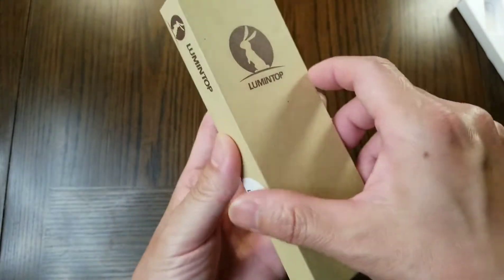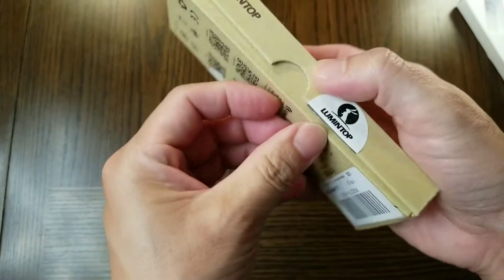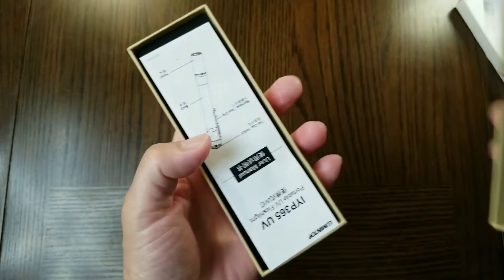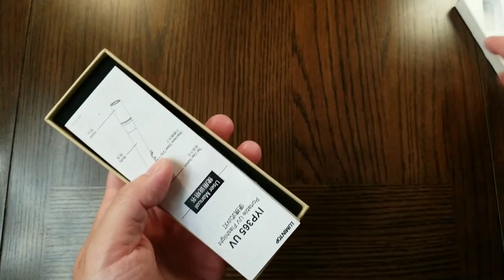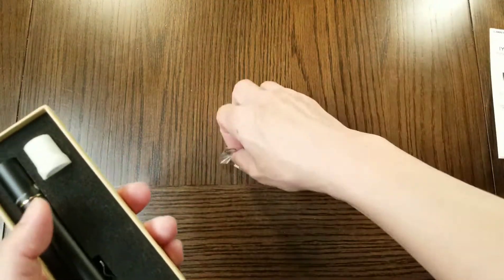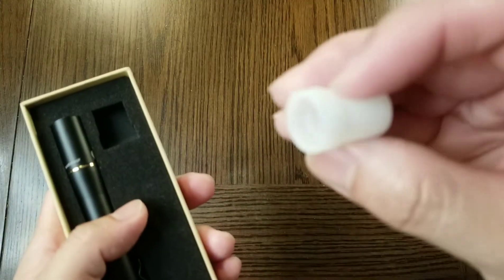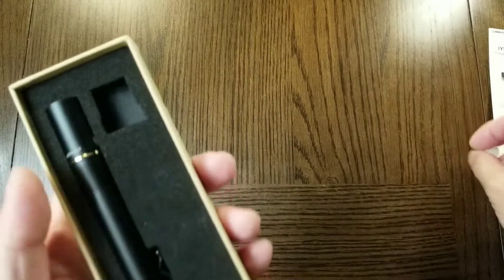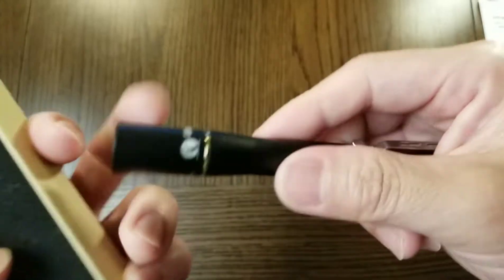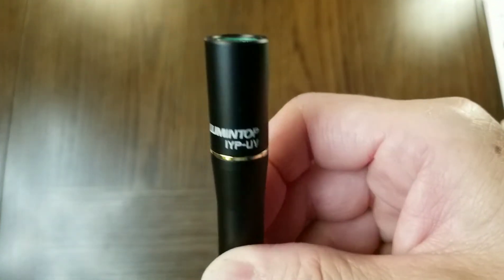Up next is the IYP-UV pen light. Inside the box you have the manual, spare O-rings, a glow-in-the-dark silicone diffuser, and the IYP-UV itself.